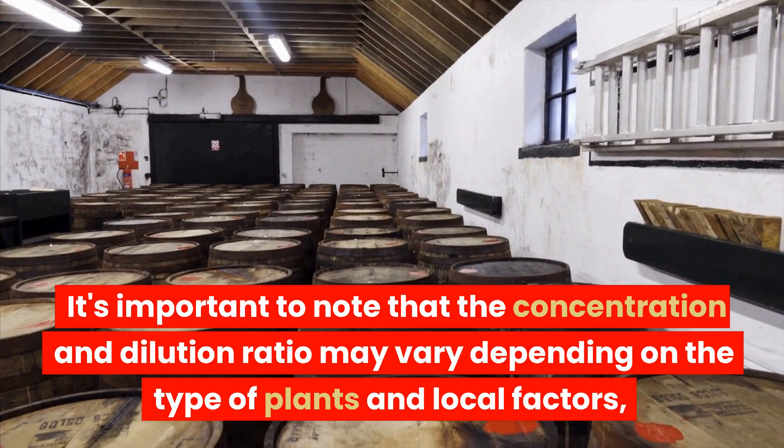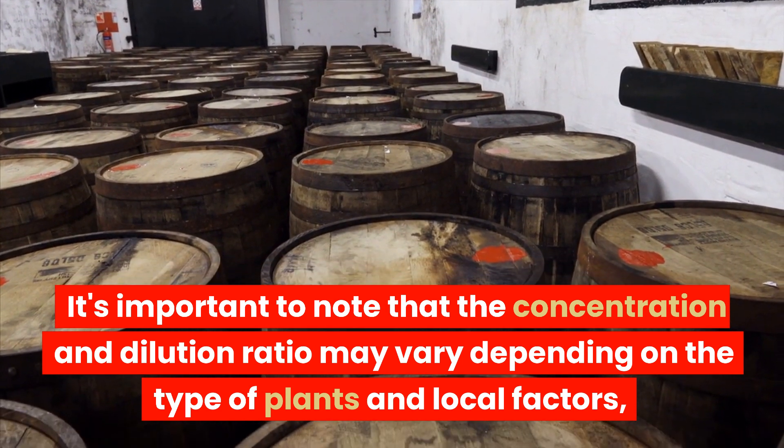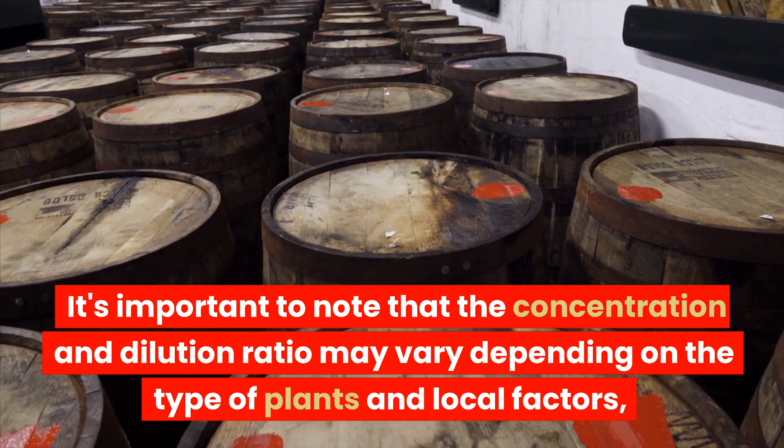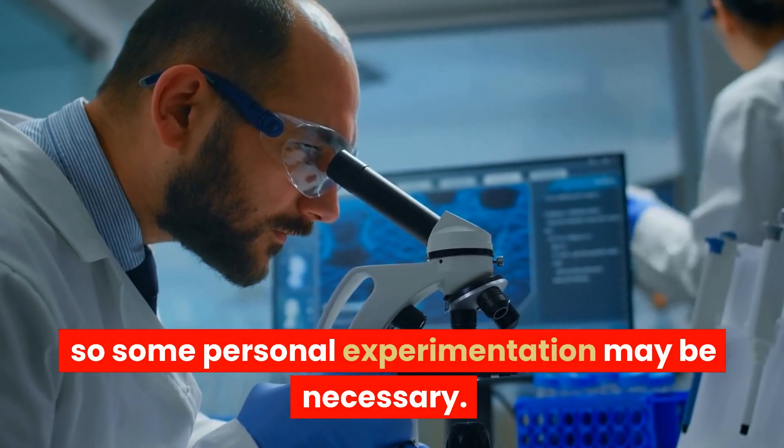It's important to note that the concentration and dilution ratio may vary depending on the type of plants and local factors, so some personal experimentation may be necessary.